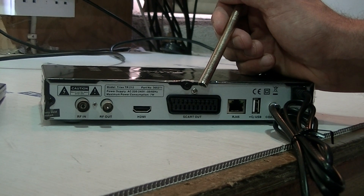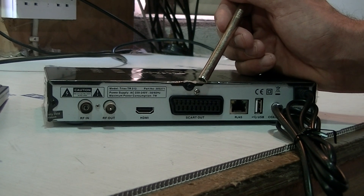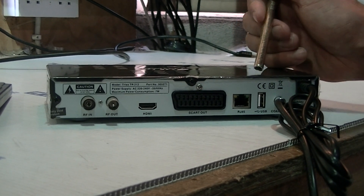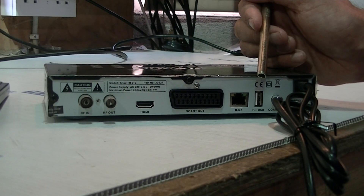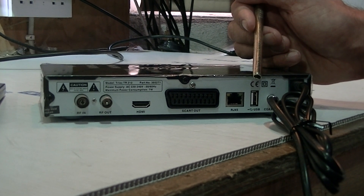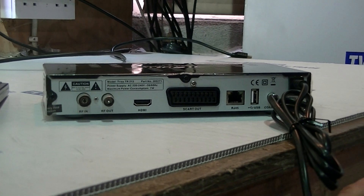There's also a SCART output, so if you have an older television you can connect it with a SCART. This box comes with a downscaler, so it'll actually downscale the HD channel and you could use it in conjunction with a standard definition TV. There is an Ethernet port, a USB port which can be used to add an external hard drive for recording or using the media player, and also for upgrading the firmware. Then we just have the power input here as well.